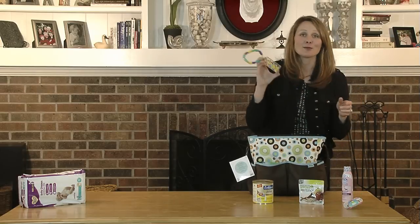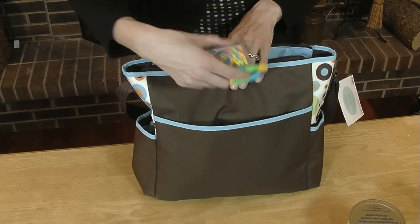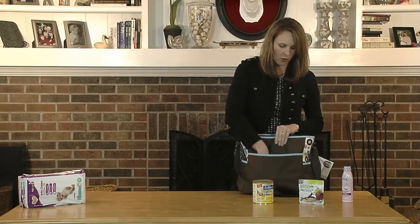You're never going to want to leave the house without some toys, and maybe pacifiers if your baby uses them. Have these on hand as well. Pack them in one of the larger outside pouches so they're easily accessible and you can grab them on the go.